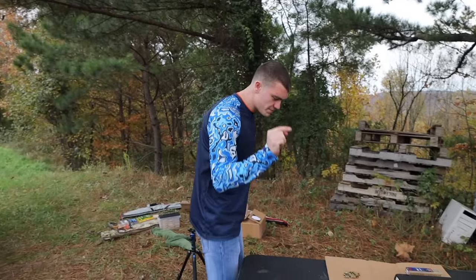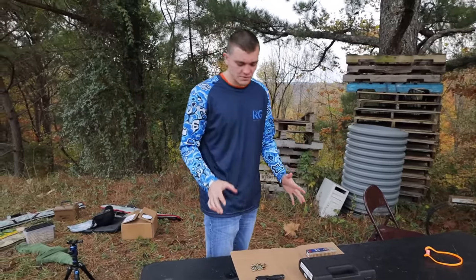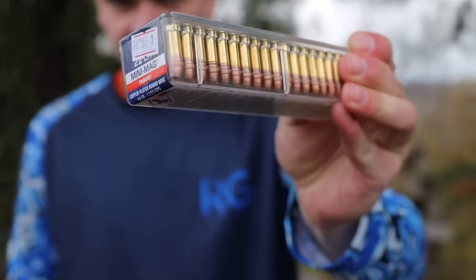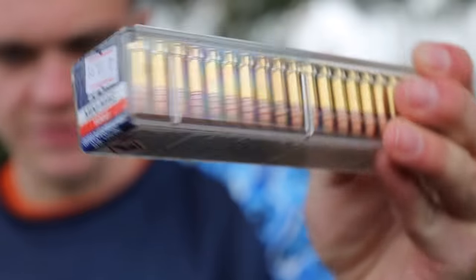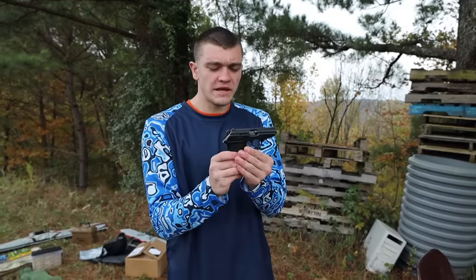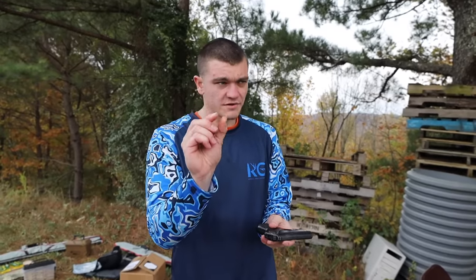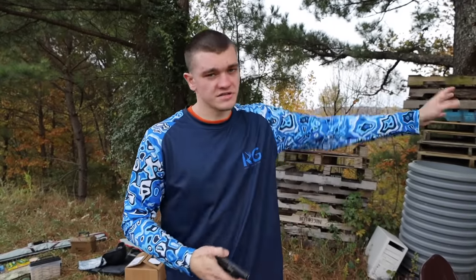Welcome back to the channel. Today we're going to be comparing a 25 ACP, which is pretty much a dead caliber, versus 22 Long Rifle. This is a 22 Long Rifle - commonly used for rabbits and squirrels and target shooting. The 25 ACP is pretty much the smallest centerfire bullet ever - not only smallest in diameter, but the energy it puts out is very small compared to something like a 9mm, which is carried all the time.